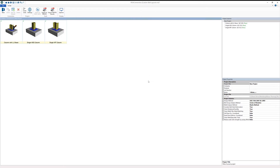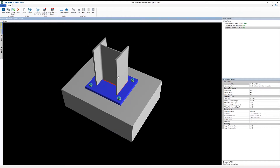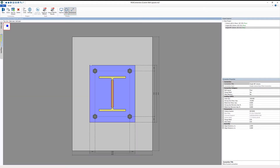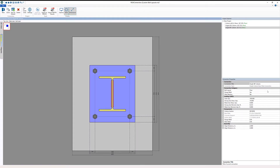In this standalone project in RISA Connection, I've got three separate base plates already in this project. I'm going to double click on the single wide flange column base plate and we can see here in 3D that particular base plate. Selecting the 2D view, we can see a 4-bolt layout corresponding to the bolt layout option set in our properties. We also have additional options for 6, 8, and the custom layout.